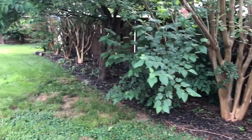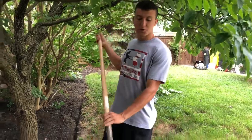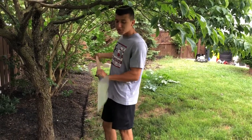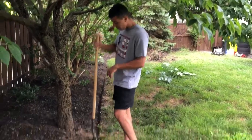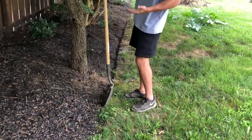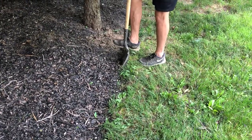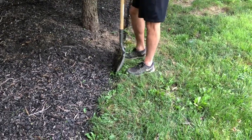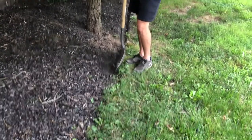Once you have all your beds cleaned out — sticks, debris, and all that removed — we use our spade shovel. I'm gonna show you guys how to edge the beds to get a nice straight line. A lot of people use a hand edger or a tool edger, but I prefer the spade because it gives a nice deep edge. We keep the shovel parallel to the line where the mulch meets the grass, push the spade through, and flick it out.